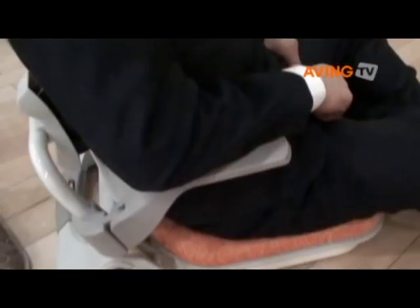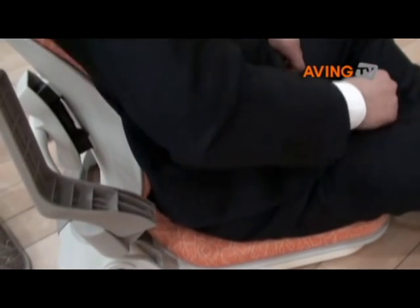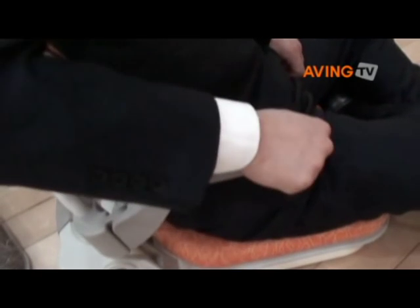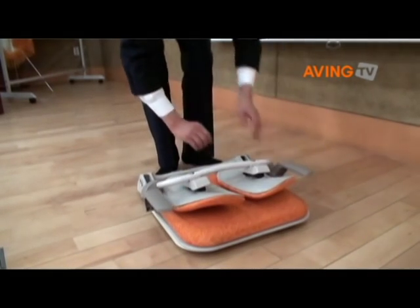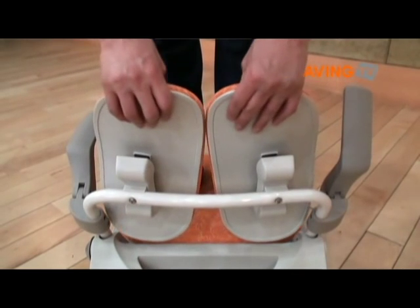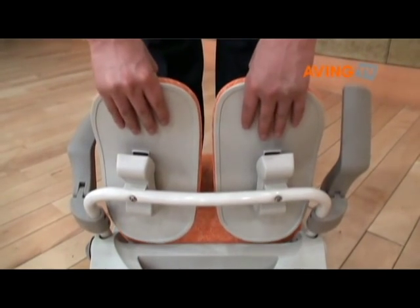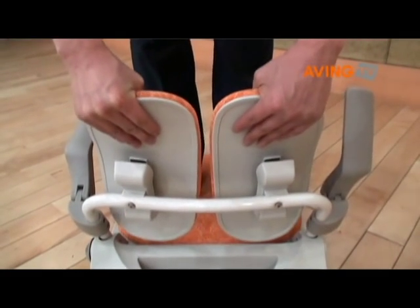The first feature is a foldable armrest for easier sitting with two sitting positions. Second is easy to carry with the backrest folded and a swivel function while sitting on the ground. The final feature is two freely movable backrests that relieve pressure on your back while sitting by strongly hugging your spine.